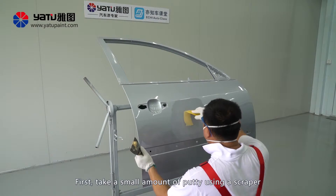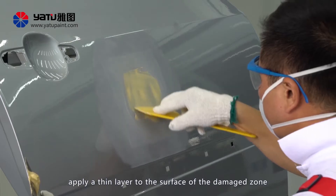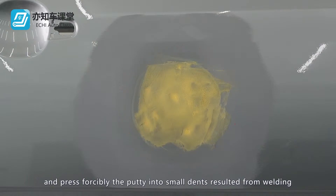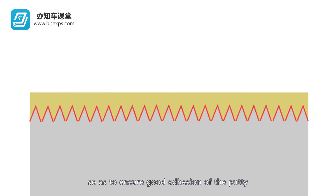First, take a small amount of putty using a scraper. Apply a thin layer to the surface of the damaged zone and press the putty forcibly into small dents resulting from welding or trimming while applying, so as to ensure good adhesion of the putty.